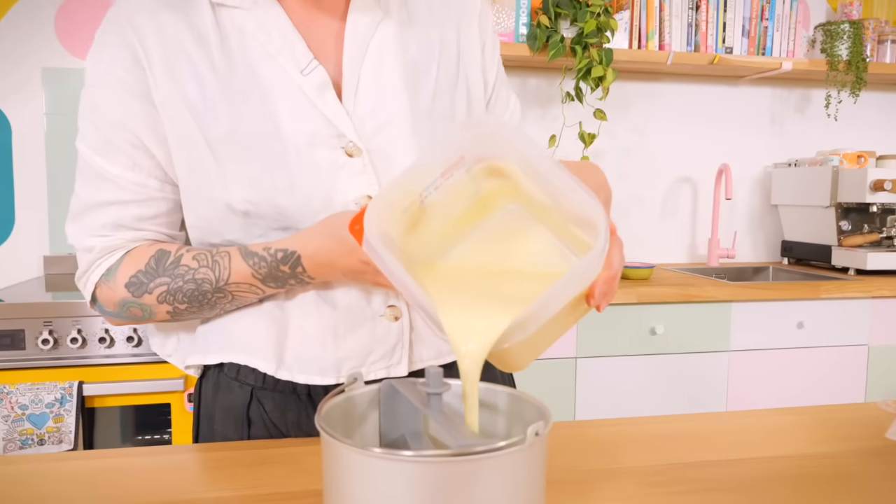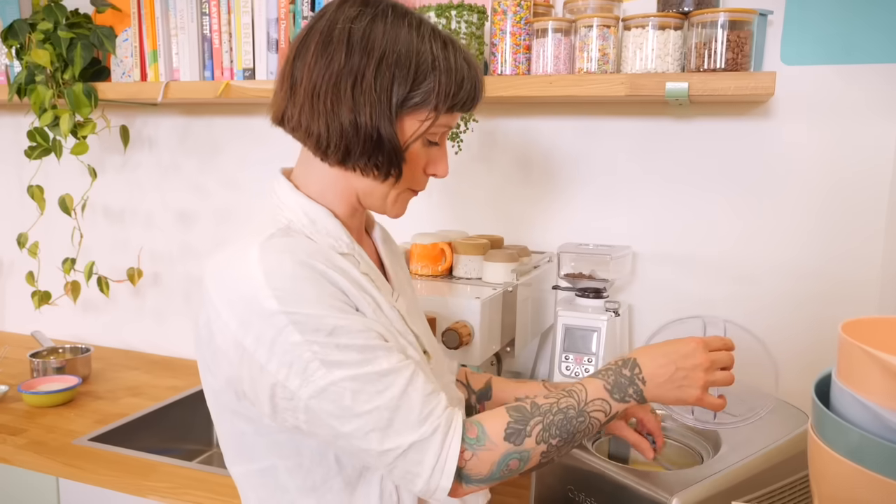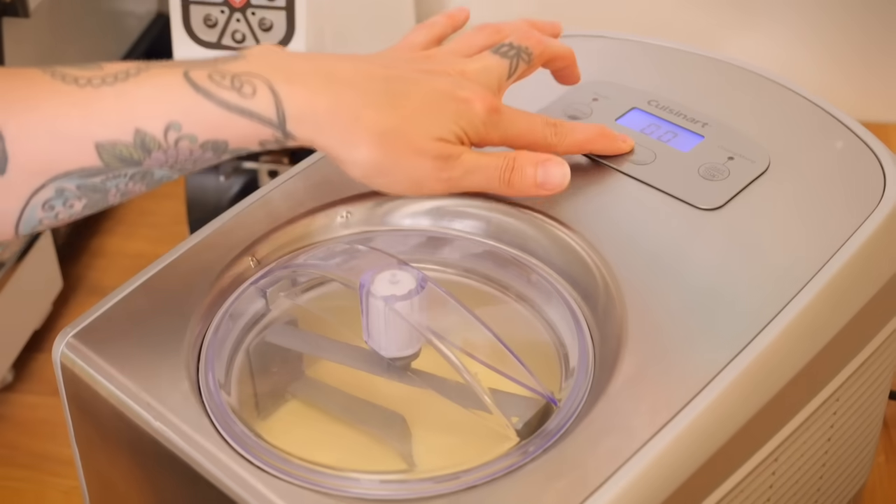I really recommend using an ice cream machine for the best results — you'll get the smoothest ice cream that way. You can cheat it by putting it in a container, freezing for about an hour, then whisking and repeating every 20 to 30 minutes to break up ice crystals, but it won't be quite as smooth. If you can use an ice cream machine I highly recommend it. Just follow your manufacturer's instructions, pour all your custard into the bucket, and churn for 50 to 60 minutes.